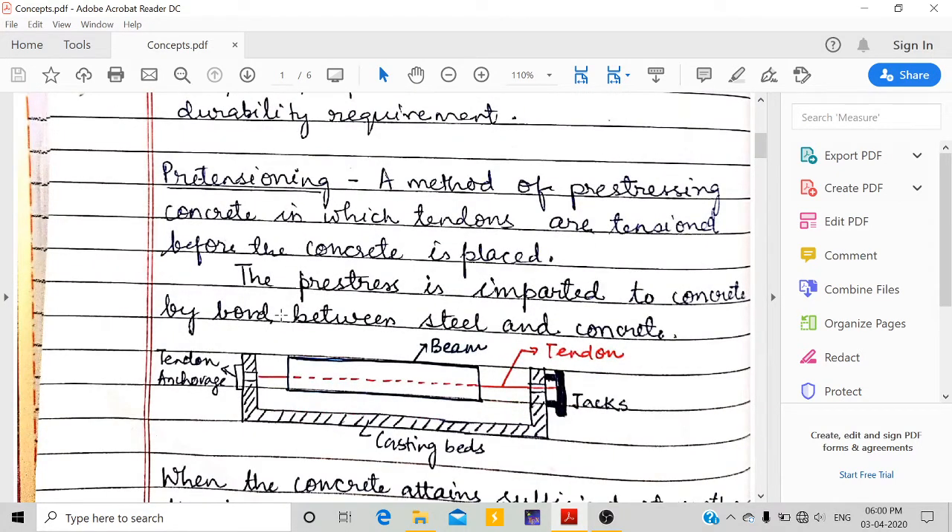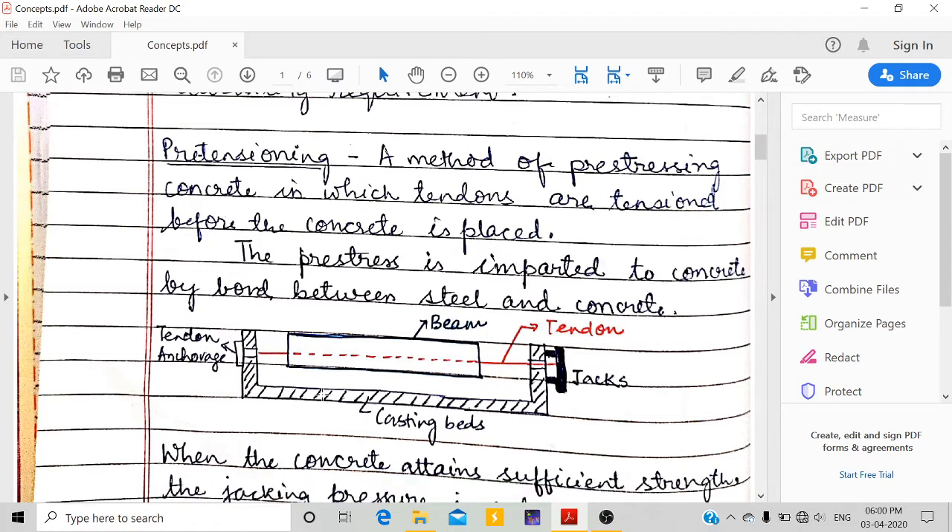Coming to pre-tensioning: this is a method of pre-stressing concrete in which tendons are tensioned before concrete is placed. On the casting bed, the concrete beam has tendons running through it. Before placing — that is, before pouring the concrete in the mould — we already tension these tendons by pulling them out with a jack.